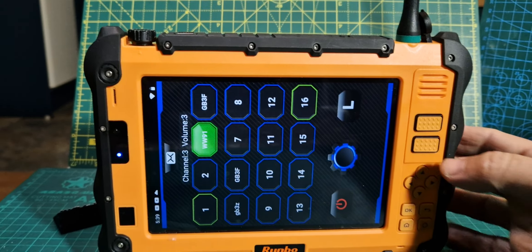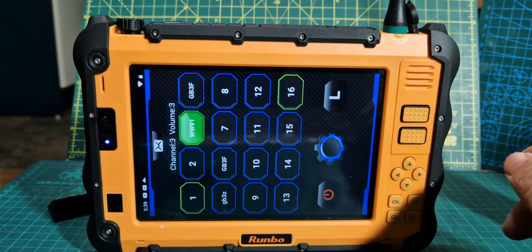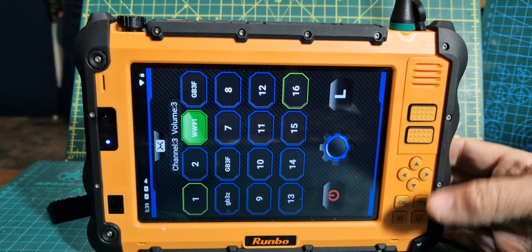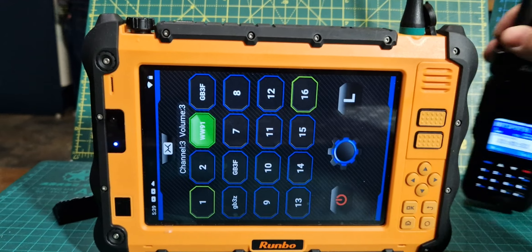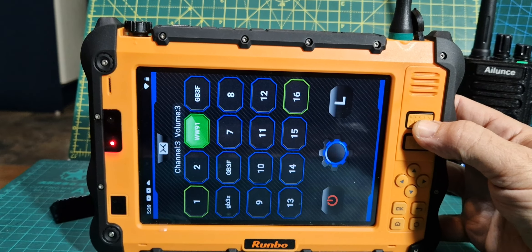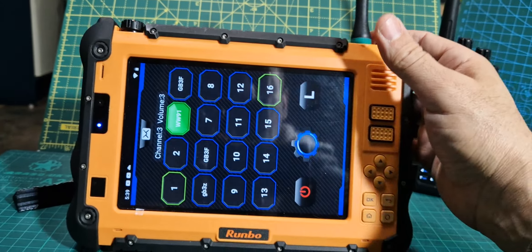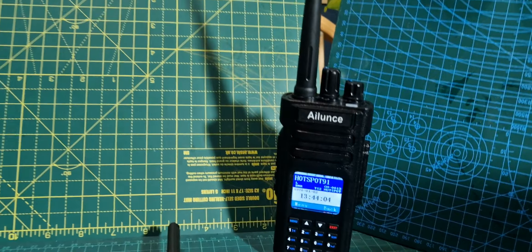Now going back the other way — if I push the PTT — this is the thing about the RUMBO: the audio at the moment is a bit quiet and muffled. You can buy an external speaker mic for it. So if I push the PTT button here, you'll see it in the background there — M0FXP. You can see it's not great sounding audio, but it does work. I do think you need an external mic.